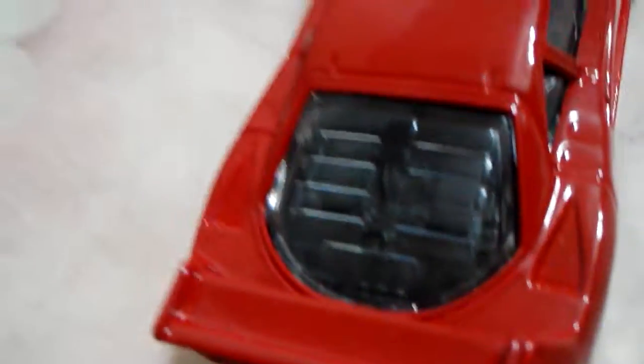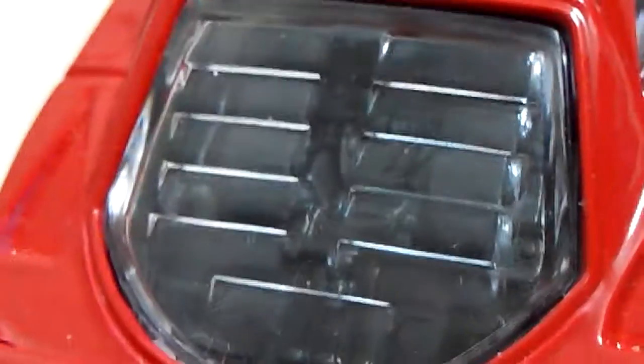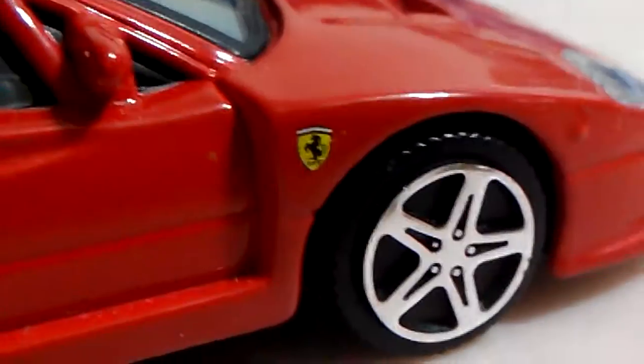This is the Ferrari F40. This time we go to the Ferrari F40.